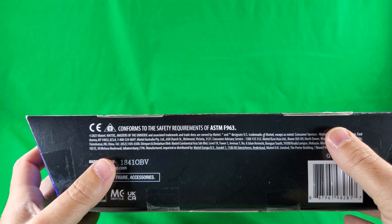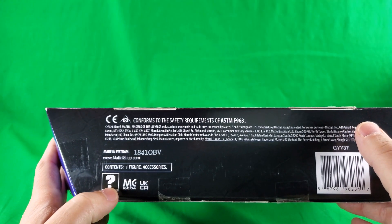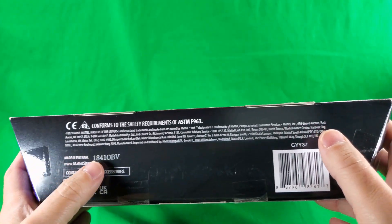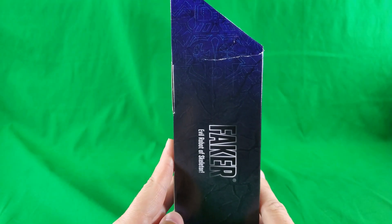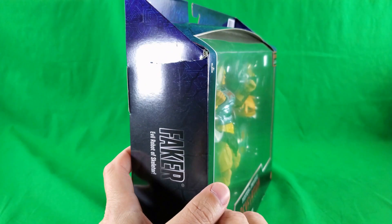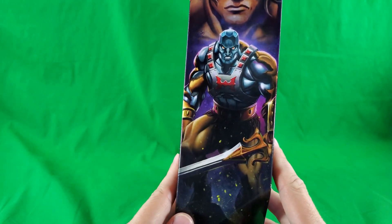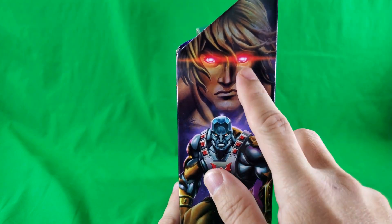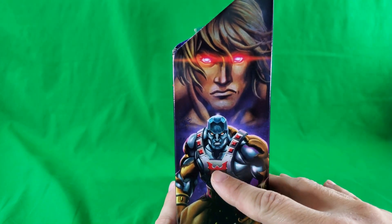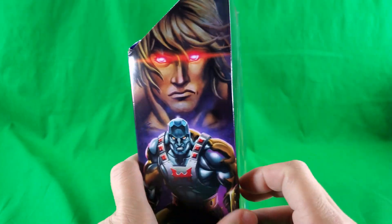On the bottom, small print, fine print, legalese print — contents: one figure and accessories, question mark, because I don't know! Made in Vietnam, barcode. On the side: Faker, evil robot of Skeletor. And some nice artwork of He-Man with robot eyes, and then Faker with a lot of his upper torso flesh removed.